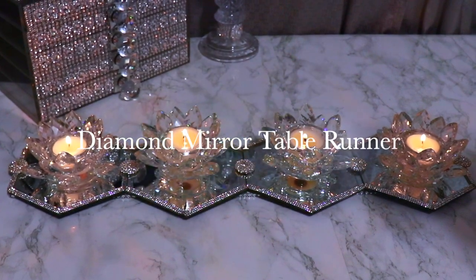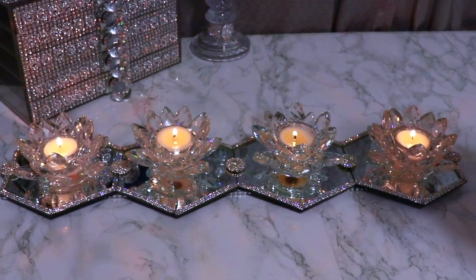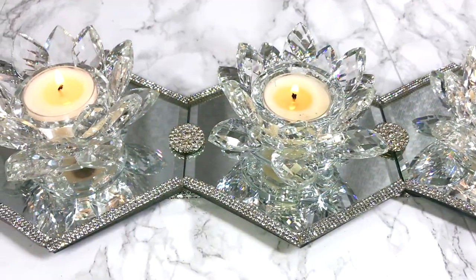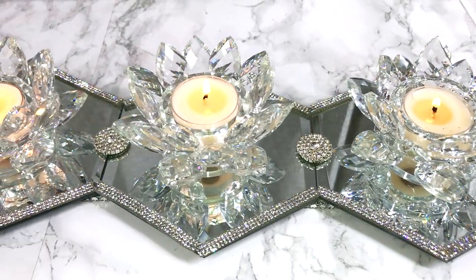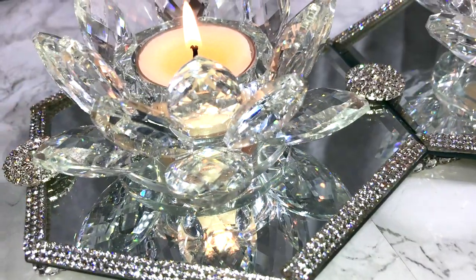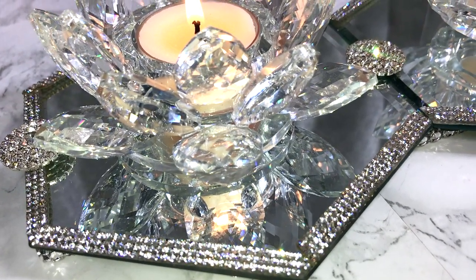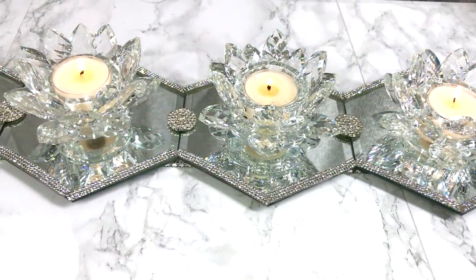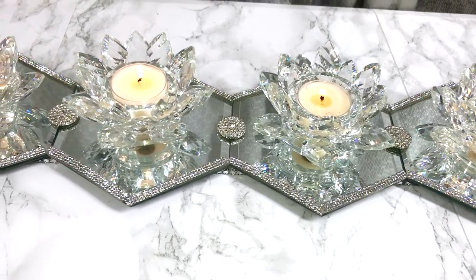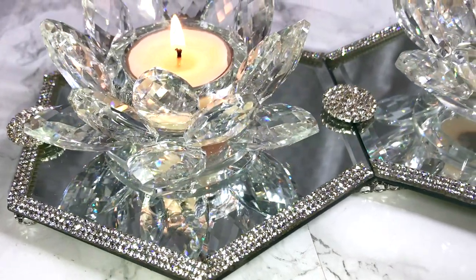Hey guys, thank you for joining me and welcome back. I hope you all are doing well. Today in this video I'm going to show you how I created this beautiful gorgeous diamond mirror table runner. This is something you could use at a special event, on your own dining room table, or your buffet table. It would look really nice at a special gathering now that we're all getting back together again.